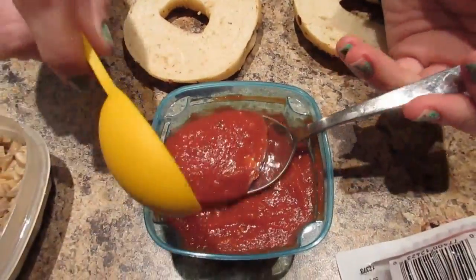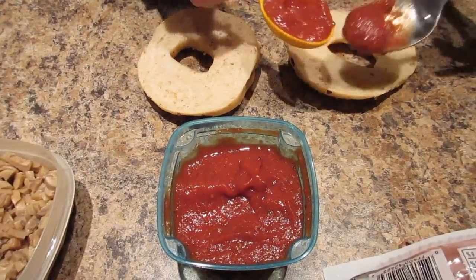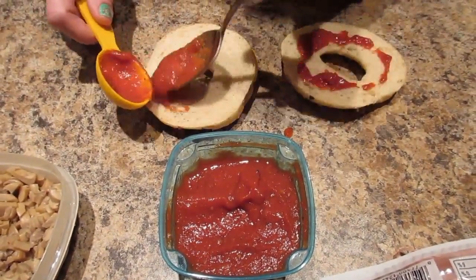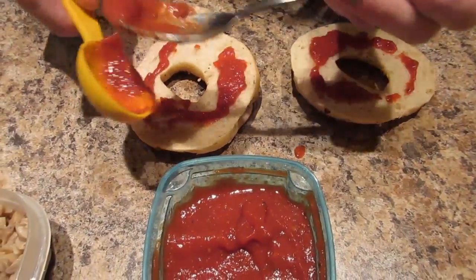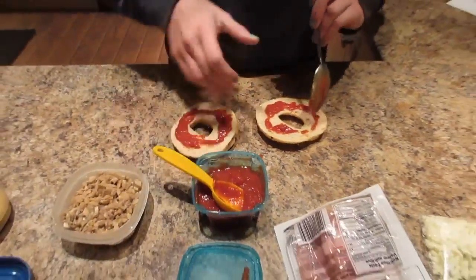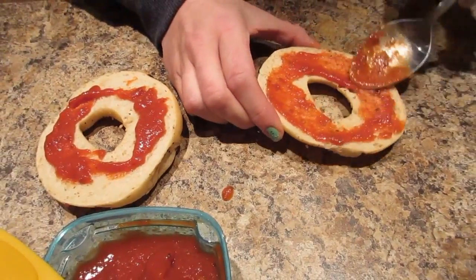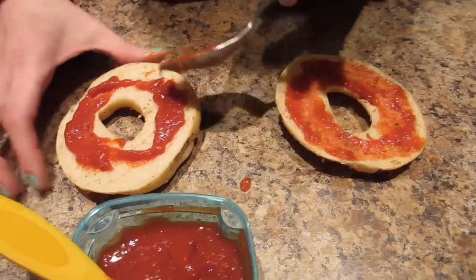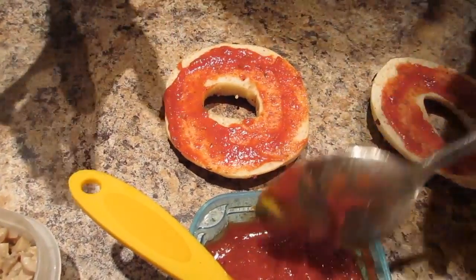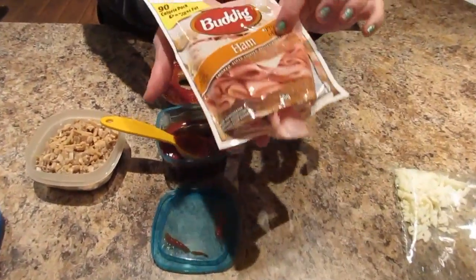I'm just gonna use some original pizza sauce — just a tablespoon of that. I'm using a spoon so I can spread it. A tablespoon of sauce has pretty decent macros and it covers your pizza pretty good. I'll just spread it around. I'm excited to eat these!